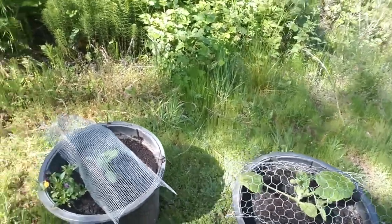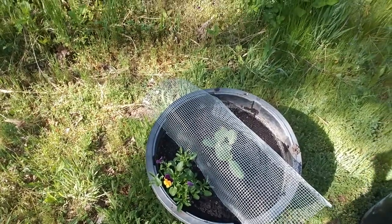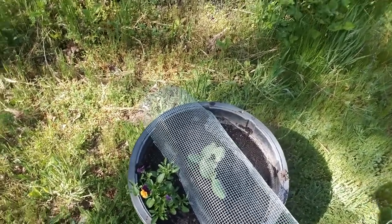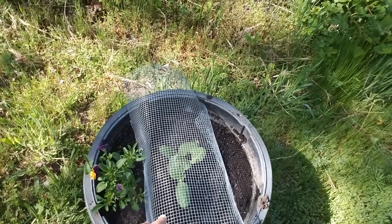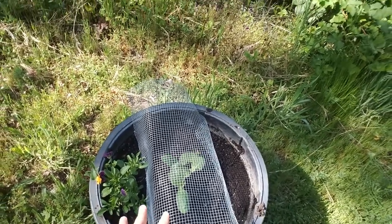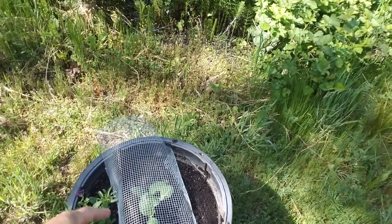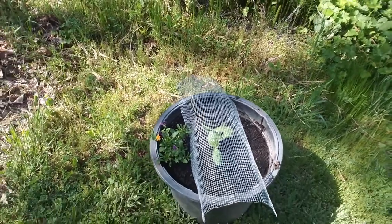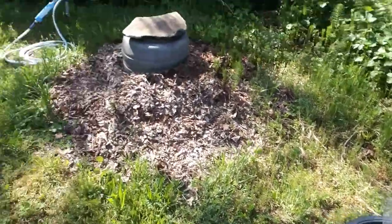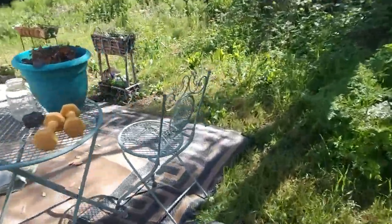And zucchini — zucchini likes to get out. I find that this hardware cloth really does a good job of just totally containing the zucchini to like a half a square foot, because otherwise you end up with zucchini all summer long for breakfast, lunch, and dinner. You gotta put the hardware cloth on them, I'm telling you — that's what I recommend.